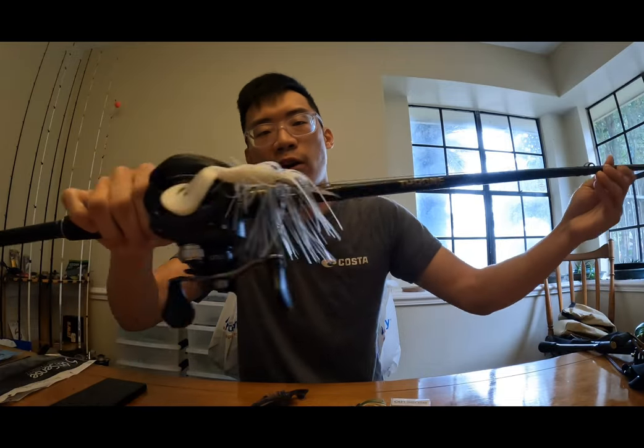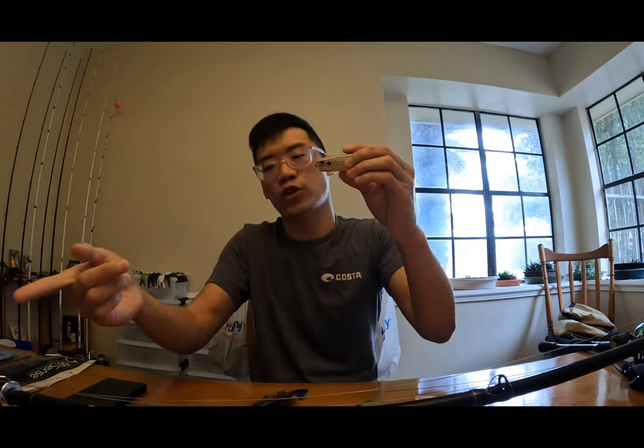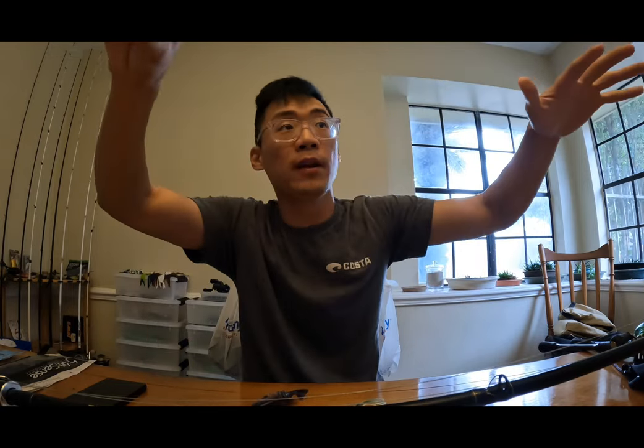This rod is definitely good for frogs and chatterbaits to cover water. Since it's a longer rod you get longer casting distance, and since it's a heavy rod, whenever you set the hook — whether you're fishing a frog, chatterbait, or crankbait far out in the water — you won't have to worry about bad hookup ratios. The longer profile helps increase hookup ratios significantly, and it's saved me plenty of bass in heavy vegetation and wide open water.